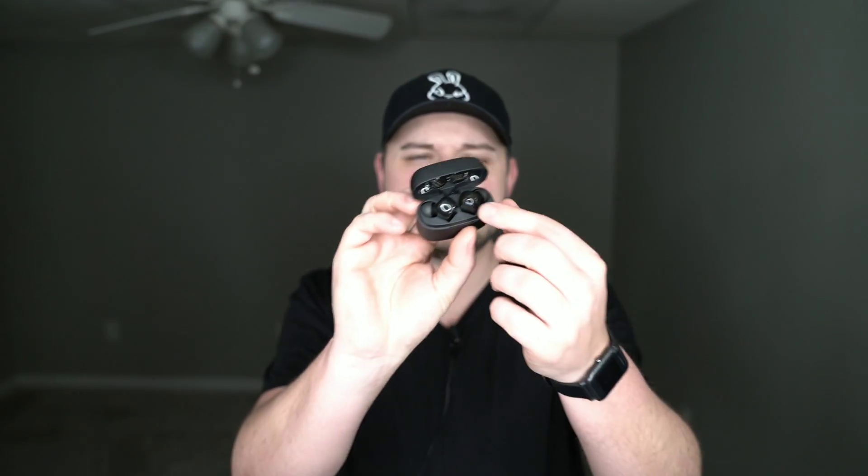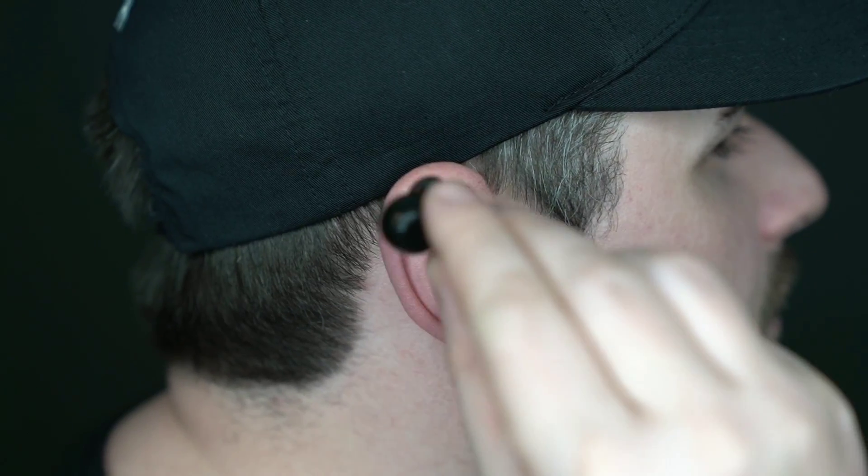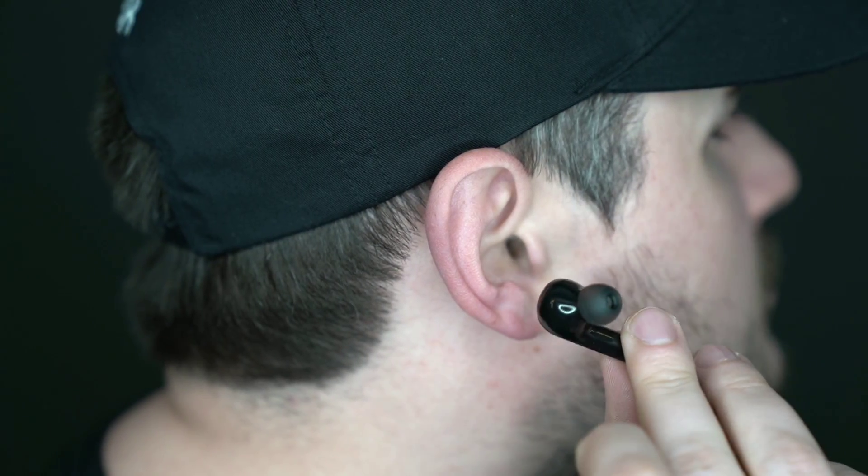The case uses magnets to draw the earbuds down into the charging dock, so they won't dump out when you open the top — you have to physically pull them out because they seat themselves magnetically. Some headsets use spring-loaded mechanisms or just the lid itself to hold earbuds down, but these use magnets, which I really like. I just pulled them out, popped them in, and they paired with my phone instantly — I could hear pairing on both sides.